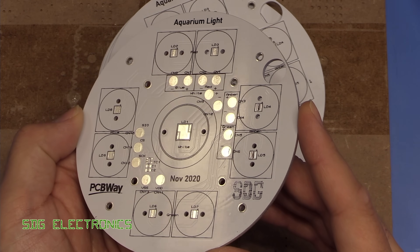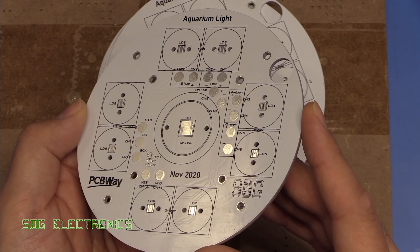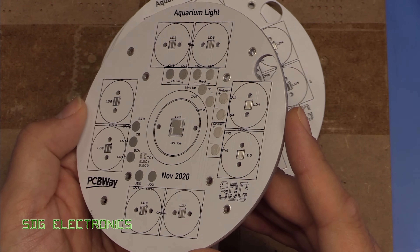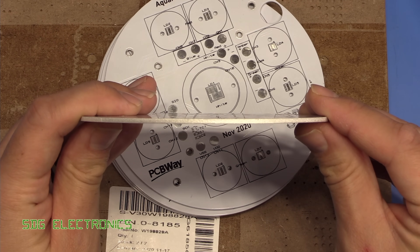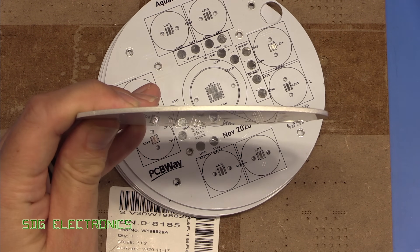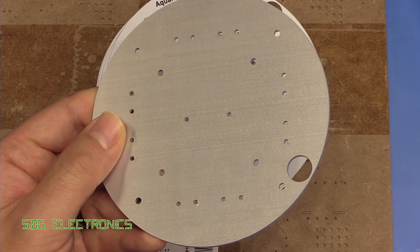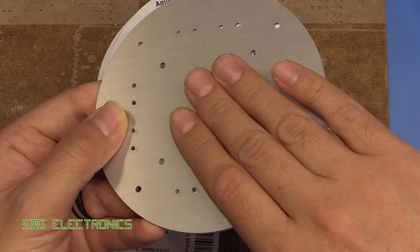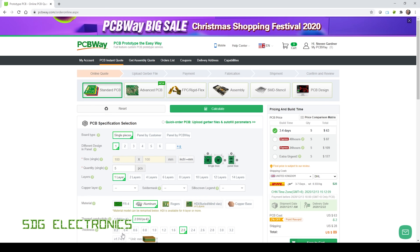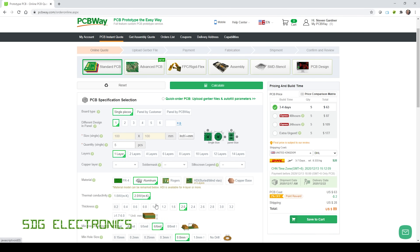Here are the PCBs and as you can see everything looks absolutely flawless — no complaints about the quality whatsoever. We've got our two millimetre aluminium board and you can see the nice flat backing for attaching the heatsink to. These were provided to me by PCBWay and they seem to be the most competitive I can find for aluminium PCBs like this.